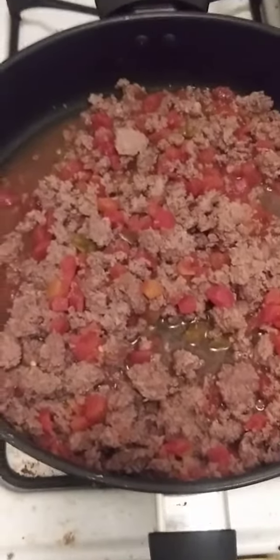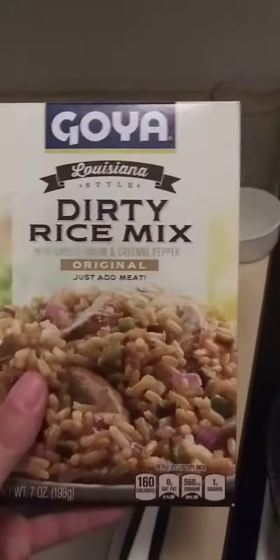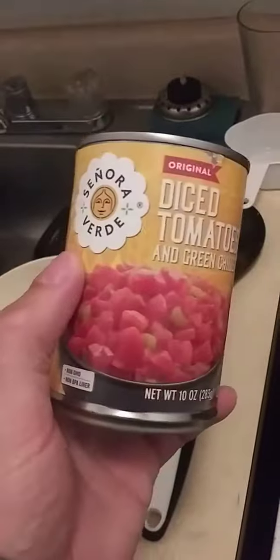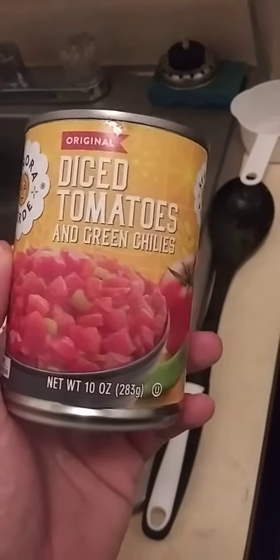I have a pound of ground beef browned here with a can of tomatoes with green chilies in it. The type of Dirty Rice I am using is Goya's Louisiana Dirty Rice style with garlic, onion and cayenne pepper. I also add a can of diced Savelot brand Sonora Verde Original Diced Tomatoes and Green Chilies with the hamburger.